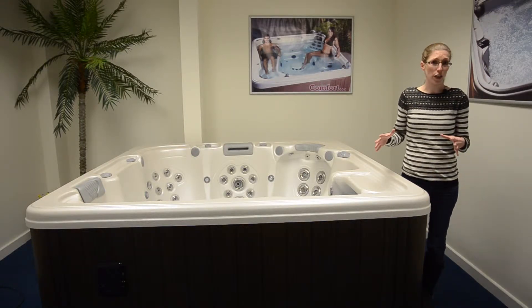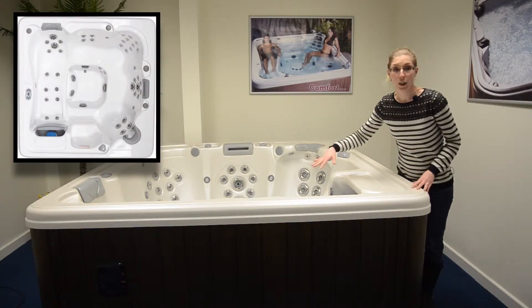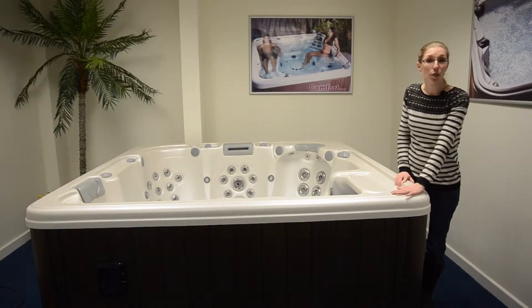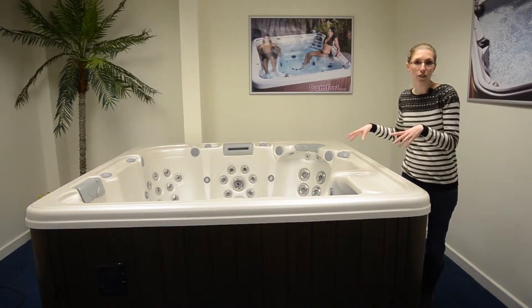To give a bit of an overview on the Inspiration hot tub: six seats in total, including a lounger. It's 91 centimetres high and holds over 1400 litres, so a lot of space internally.